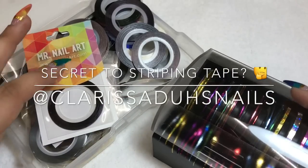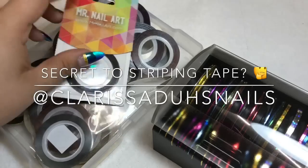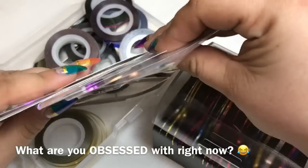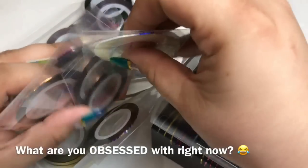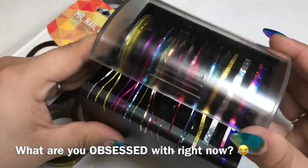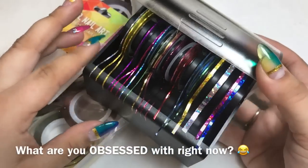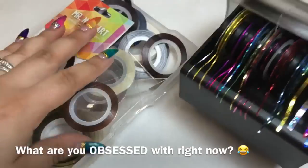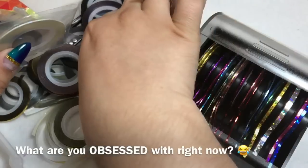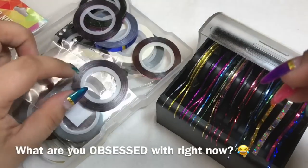Welcome back! This video is about striping tape — my current obsession. I'm obsessed with all different colors and combos, and I found this striping tape holder which has made it even easier to use. Now I've been going all-out ordering ridiculous amounts of striping tape in different colors and different sizes.